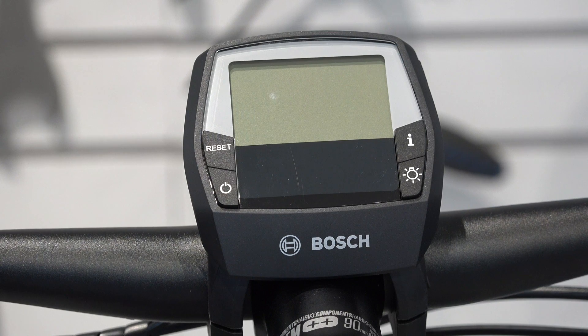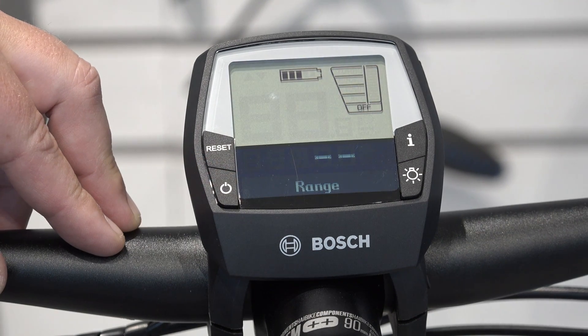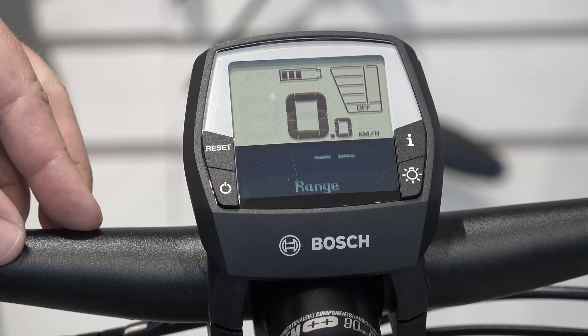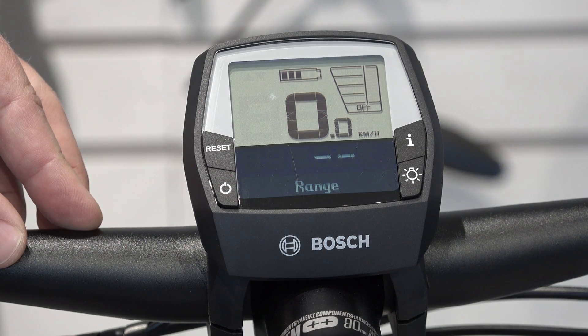Let me walk you through how to get that changed out on the Intuvia display. In order to get into the configuration mode, we first need to power on the Intuvia display. To do so, we're going to push the power button. This is going to take a couple of seconds as the system boots up and calibrates itself. Once calibrated, we can now enter into the configuration mode.